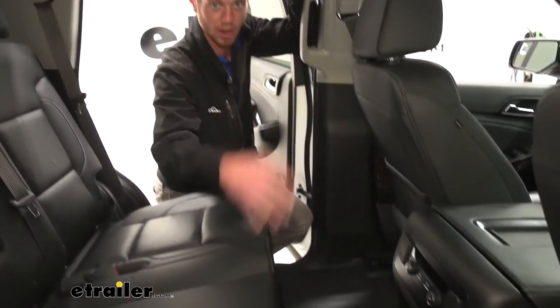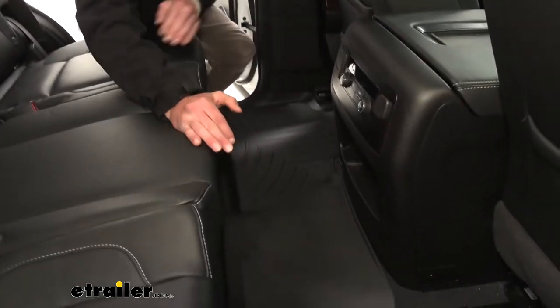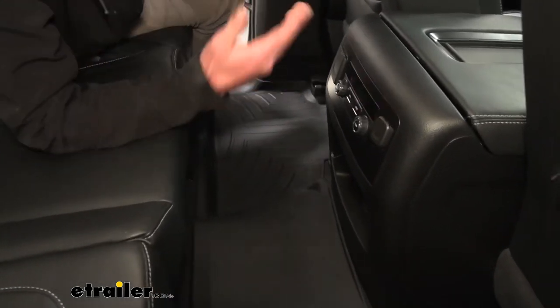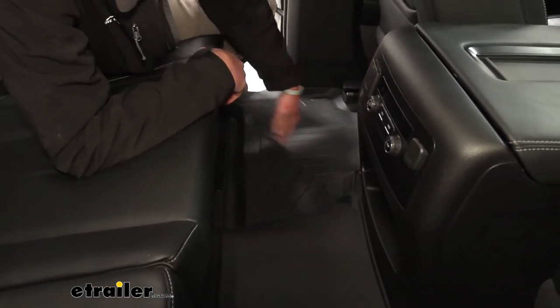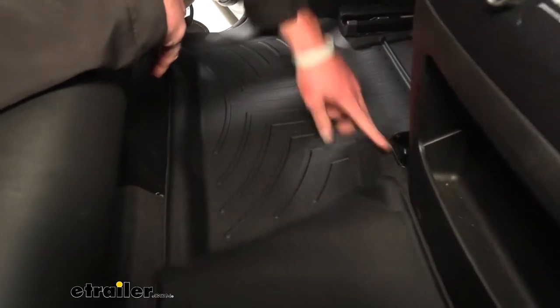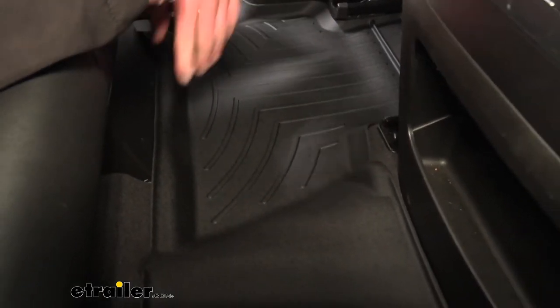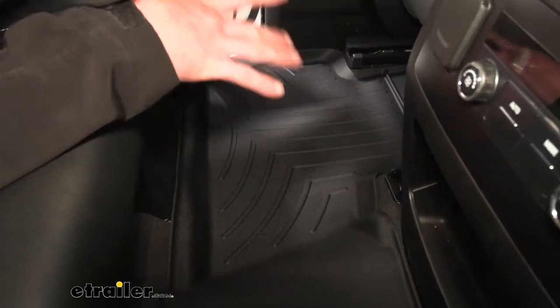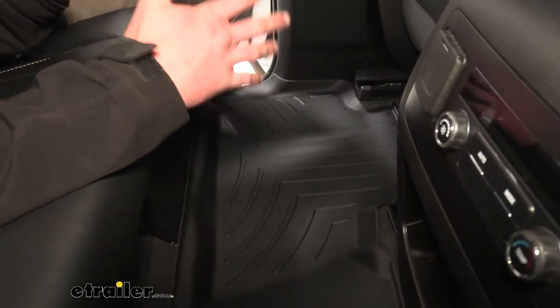You want to protect your investment, and all you have to do is grab one of these WeatherTech floor mats, because they're able to take whatever you throw at them. If you spill water, these ridges are going to keep all that water confined so it doesn't work its way down into the carpet.